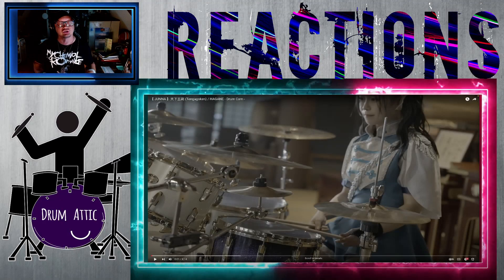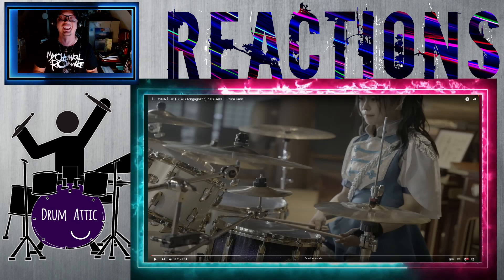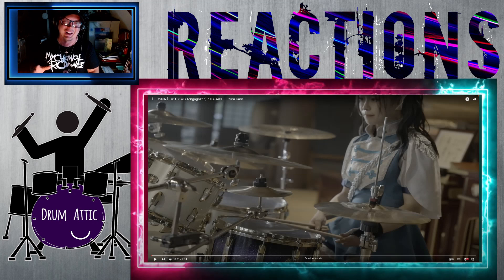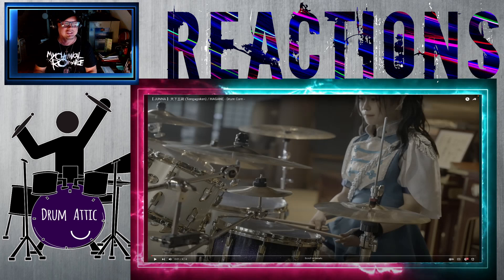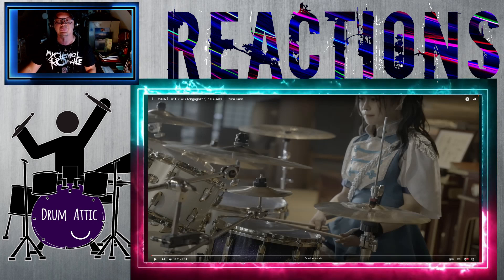We're going to be circling back around to Juna today, who's a pretty good drummer. I'm just kidding — that was sarcasm. One of the best drummers in the world. To even say she's awesome or she's great or she's really good doesn't really seem to do it justice, because she's absolutely phenomenal.